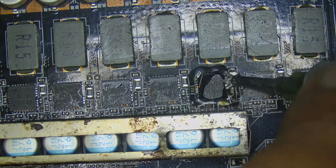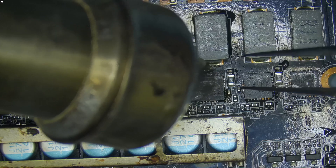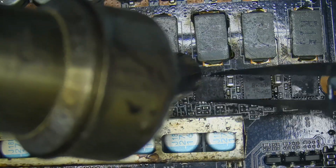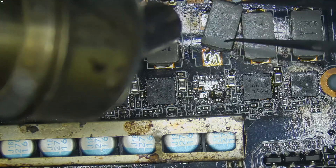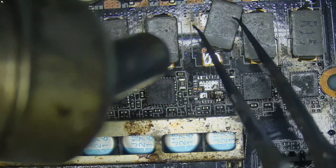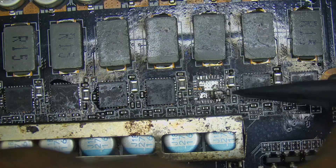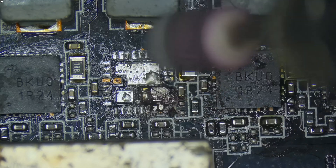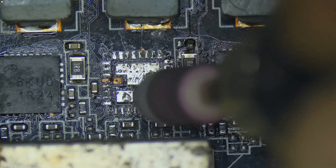Once the board had reached temperature, I went in with the hot air to lift the MOSFET. It eventually came off, but not entirely — a part of it had stayed behind, fused to the board. That's when I realized this wasn't going to be a standard removal. A section of the MOSFET had literally bonded to the board, so I had no choice but to carefully grind it out bit by bit to avoid damaging the surrounding traces and components.